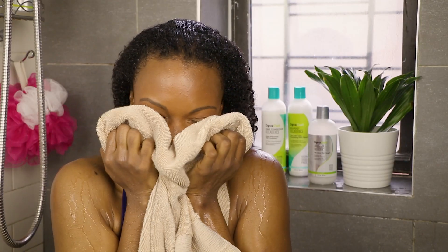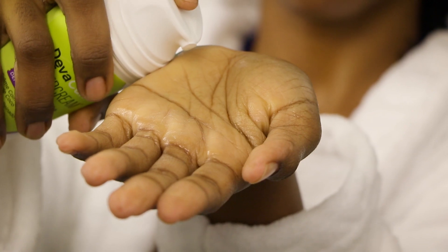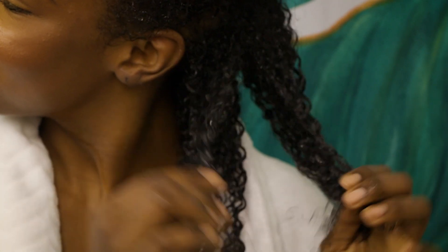Now it's time to style. What I like to use is a cocktail of the Believe In and the Super Cream — that way I can get some volume for big hair and also a lot of definition. So I just section, add a little of the Believe In, add a little Super Cream, move on, scrunch, and then we're good to go.